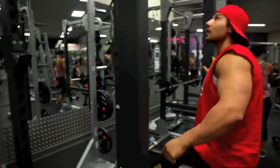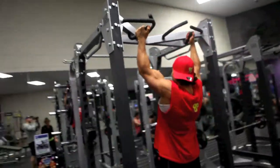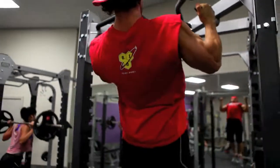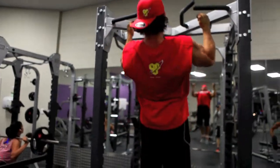Here we are — session number two with Mr. Sal Hassan, BSN Sponsored Athlete, and myself, Nick Bracken, Optimum Nutrition Sponsored Athlete.